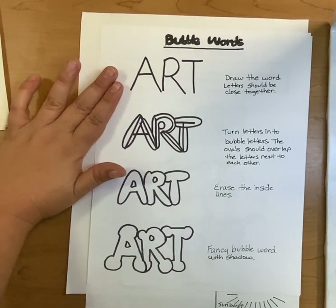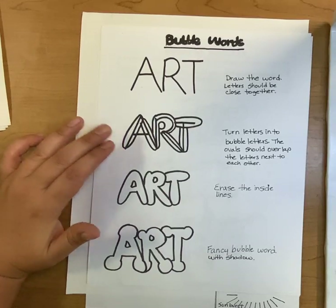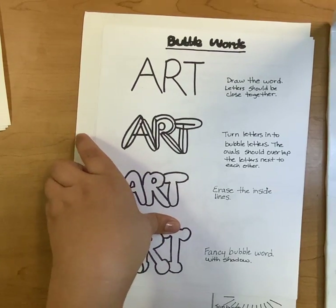Write your letters regularly, then go around the letters, then erase your regular letters on the inside. If you want to add some extra decoration to the outside, that's what I would go with. This will be at your table for reference.